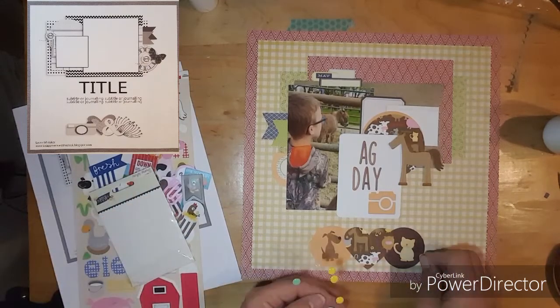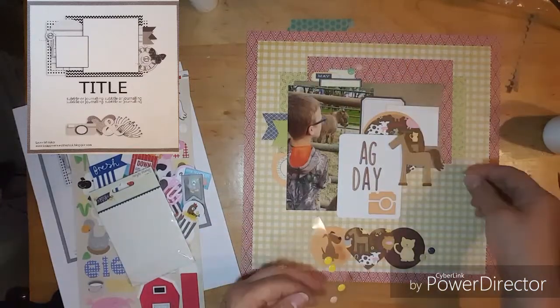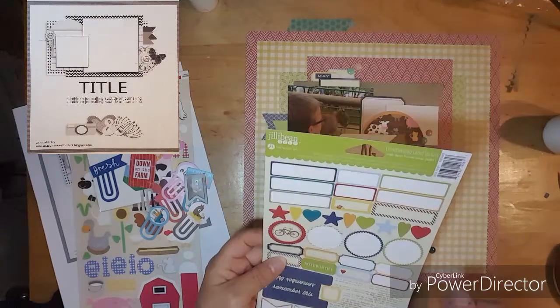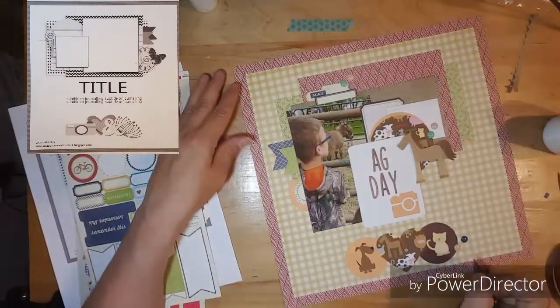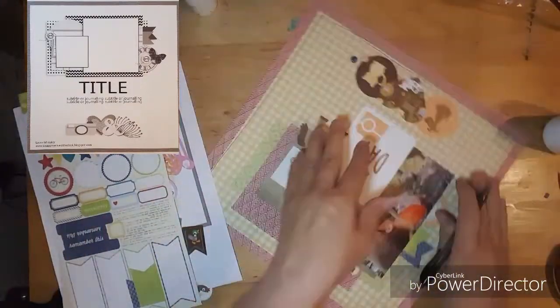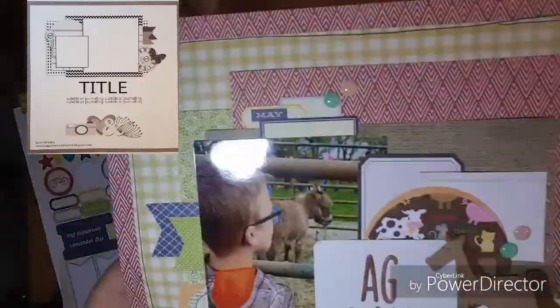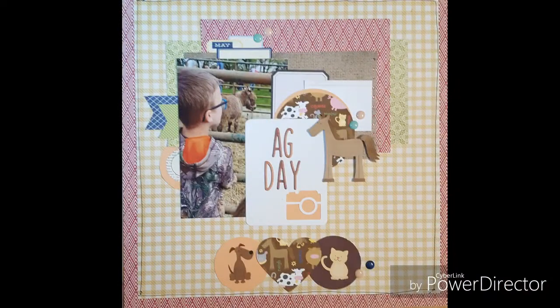I found some enamel dots — I didn't have any in my How to Kill a Kit with Style kit. I decided to put the enamel dots and then draw some lines, and they are crooked. But I want to thank you all for coming to watch me — please hit the like button and subscribe to my channel. Here's a close-up — thank you all for coming, bye bye!